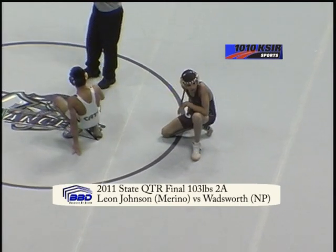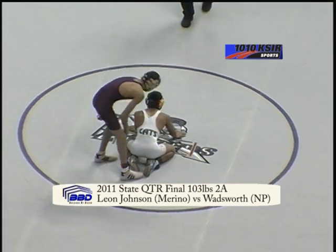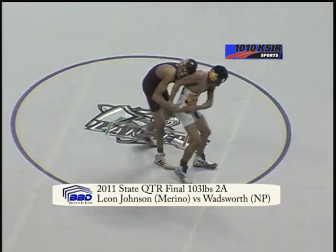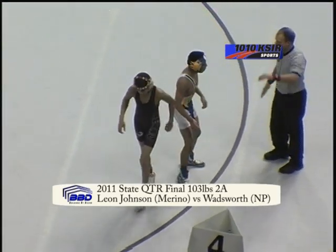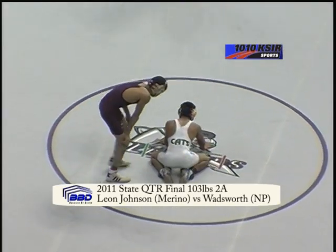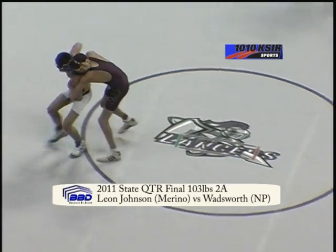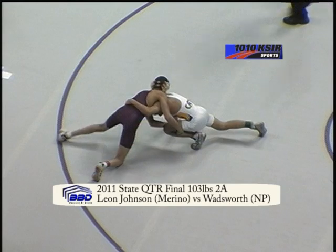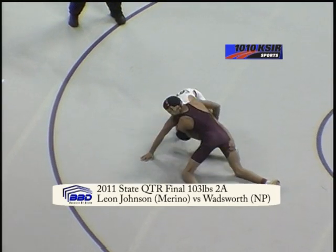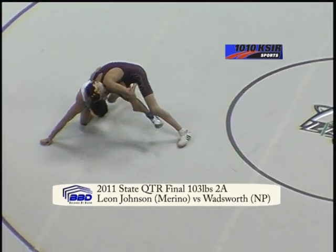Leon Johnson and Marino leading 4-2. Looks like Savon Wadsworth of North Park in that white singlet, Class 3-8. Wadsworth started in the bottom position in this third period — had a quick stand up and Johnson ran him out of bounds. Ready to wrestle on mat number 6, back to center mat. Wadsworth quickly up to his feet again, trying to come around and stand up for the escape, turns into Johnson. Johnson grabs a leg, still in control on top, now slips back around behind Wadsworth.